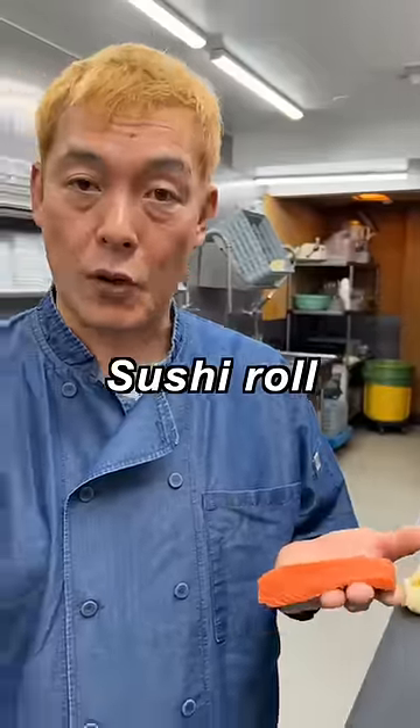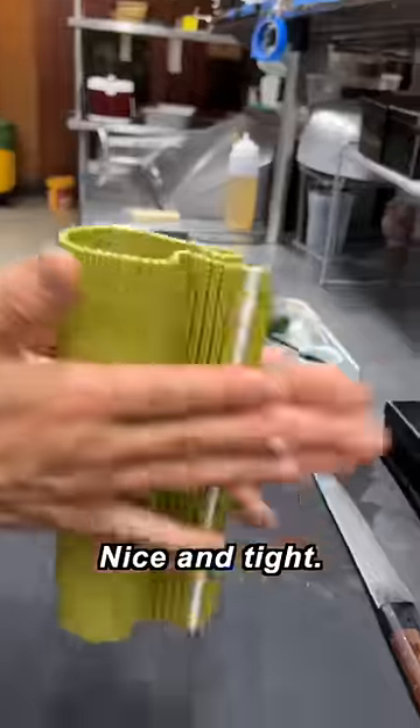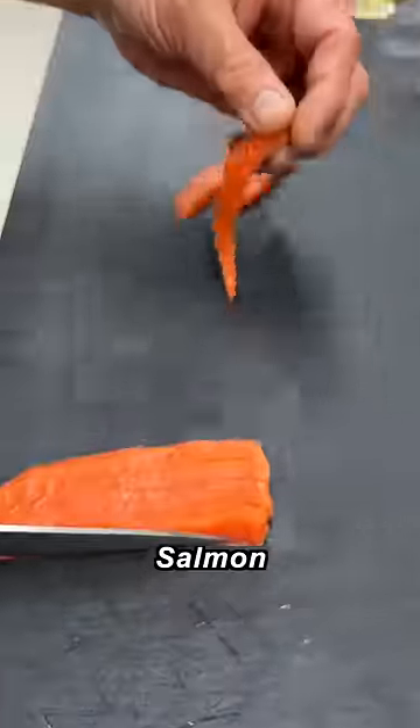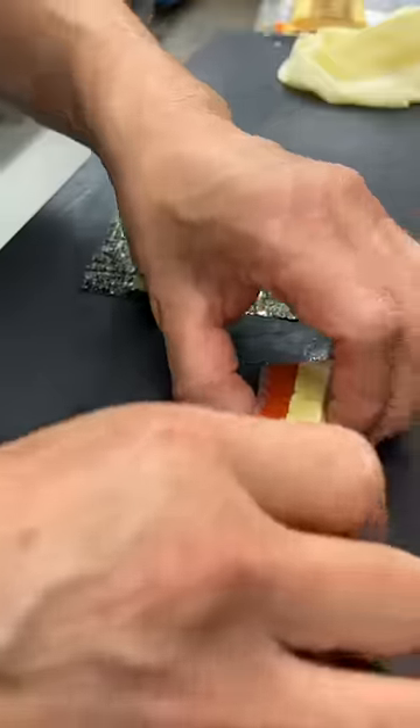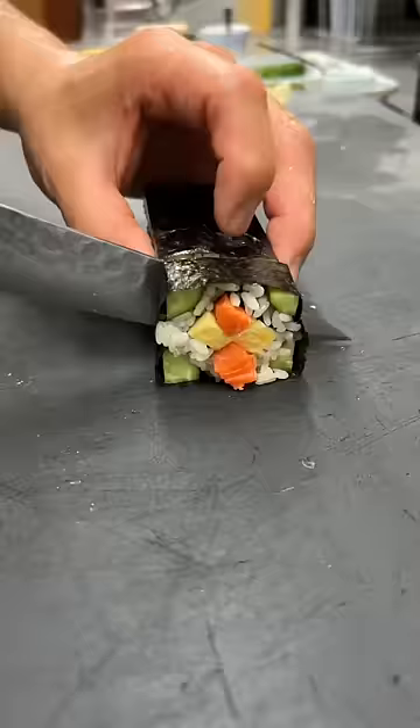I'm gonna make a sushi roll. Nori. The rice. Roll it nice and tight like that. Cut it. There you go. Salmon. Egg omelet. Take the nori. This one goes in like that. Look at that. Sushi roll — done your way.